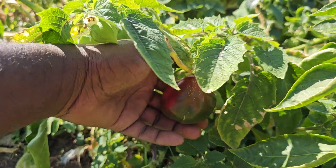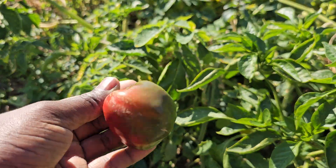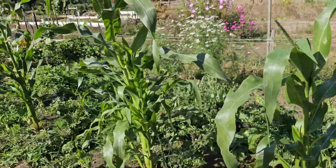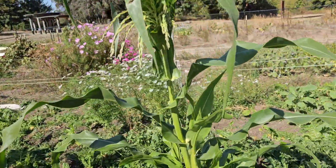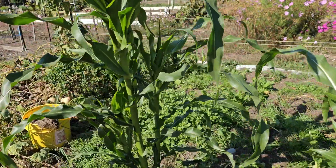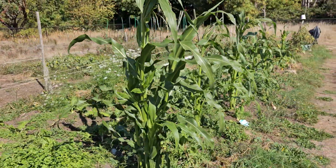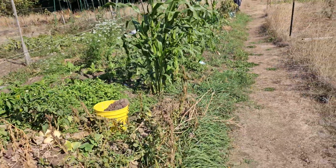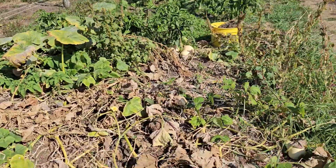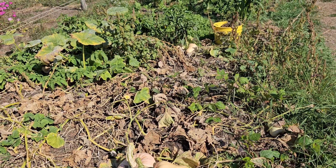One more thing — I had planted these cone peppers here. I think I planted them too late, I don't think they'll have enough time, but we'll see. Thank you guys for watching, stay tuned — the next video will be coming up soon. Make sure to subscribe, see you on the next one!